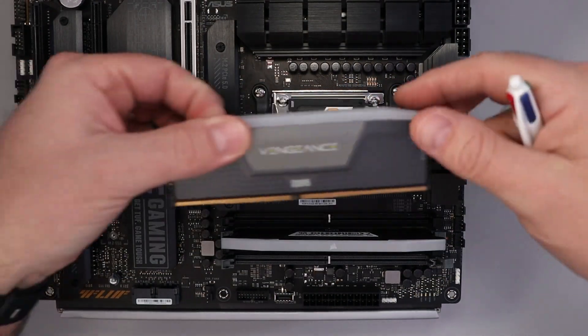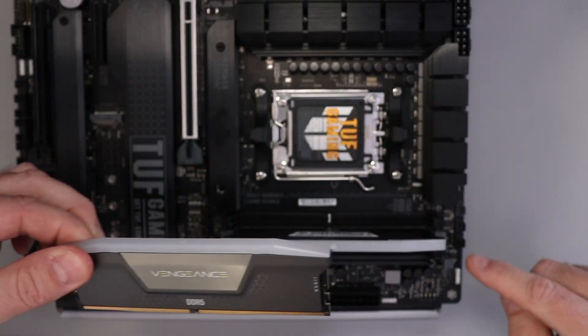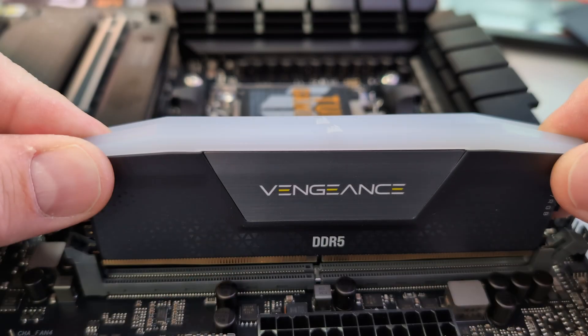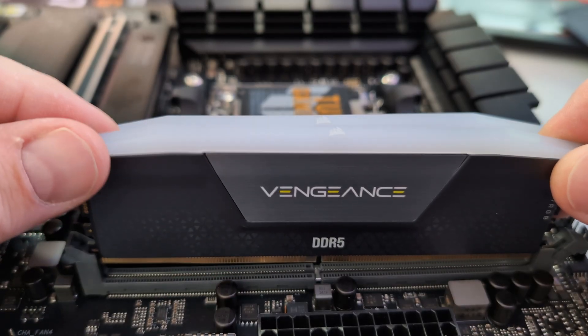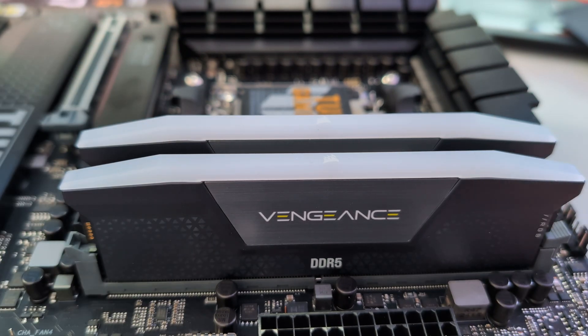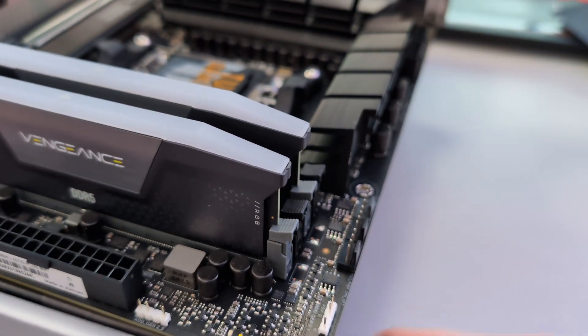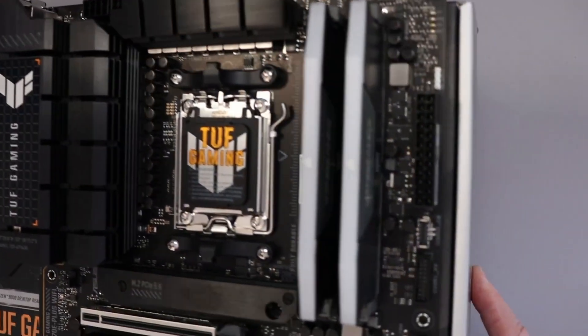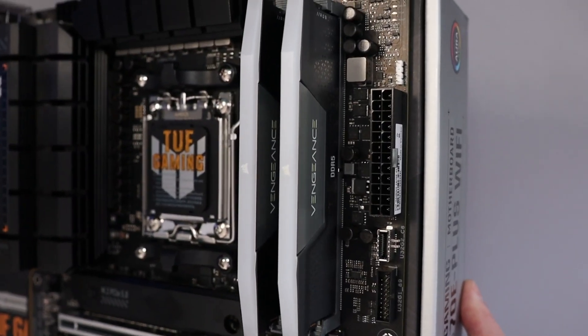We can go ahead and grab the second one and do the exact same thing. Again, we're using the first and the third slots, so we'll slide that in, make sure it's straight and the notches line up, and then give it a push — just like that. It'll pop into place, these connectors will pop right back up, and our RAM is installed.